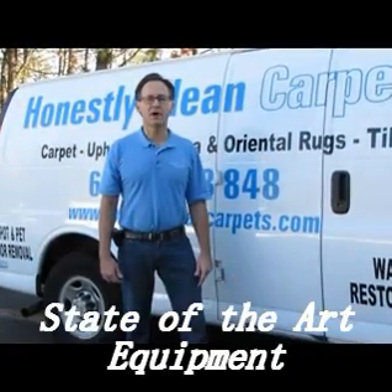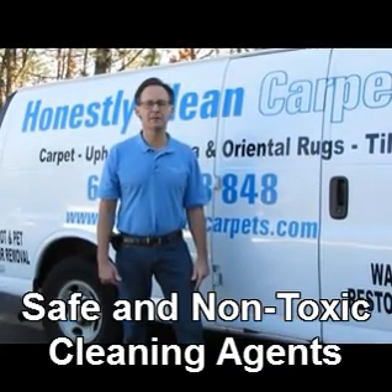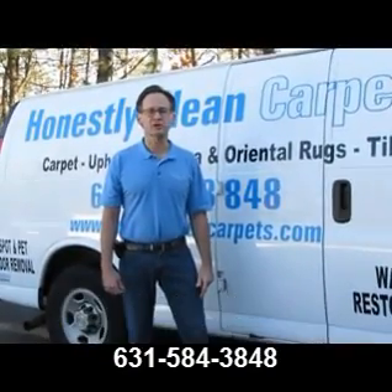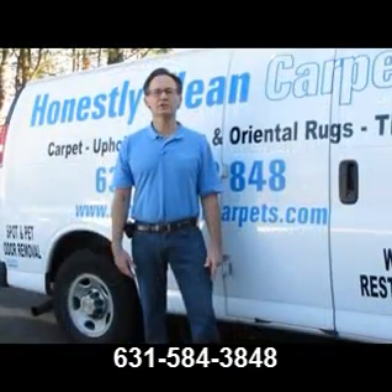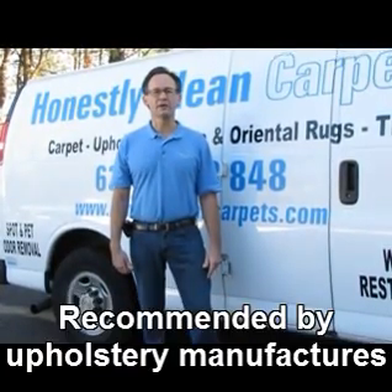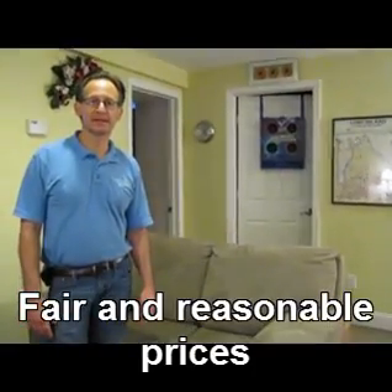This video is brought to you by Honestly Clean Carpets. We are an IRC certified company with certifications and extensive experience in upholstery cleaning. We also clean carpets, tile and grout, area rugs, and oriental rugs. I'd like to show you the steps that I take to clean upholstery.